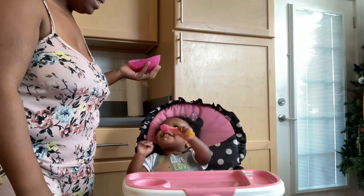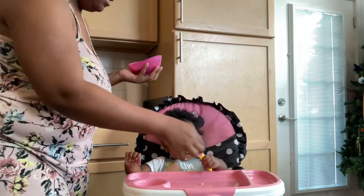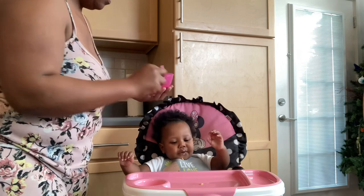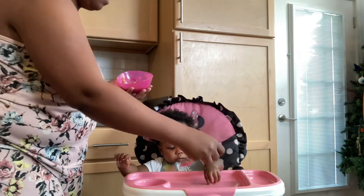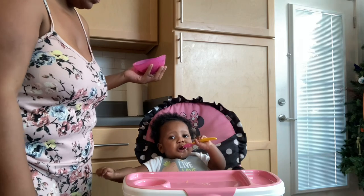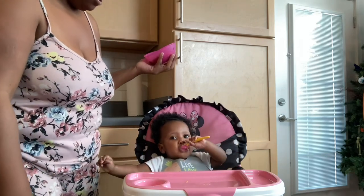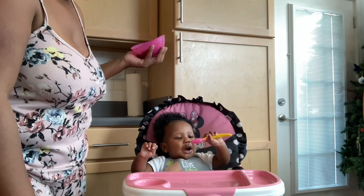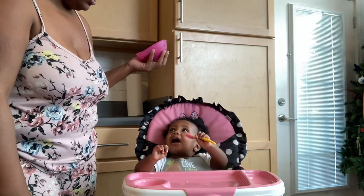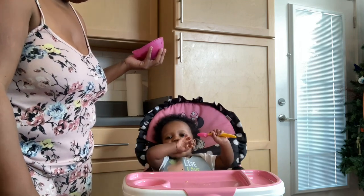Say it's breakfast time! All I'm doing right now is preloading a spoon so that she can pick it up and feed herself. I'll take turns with her — preload the spoon so she can self-feed herself.